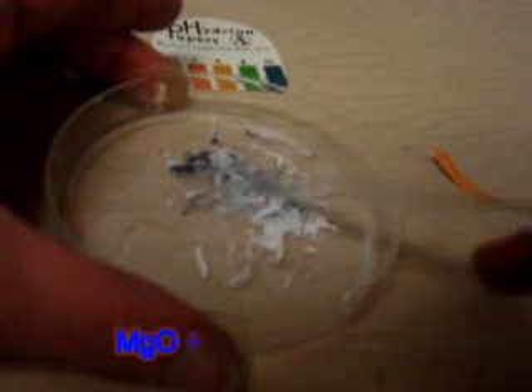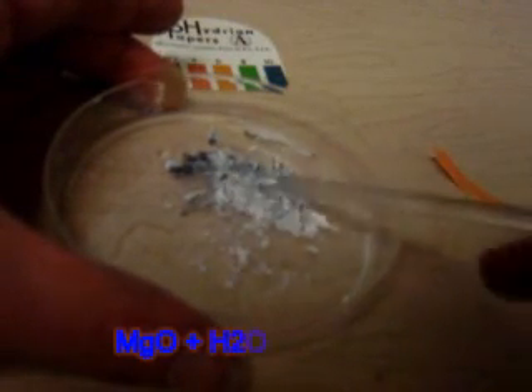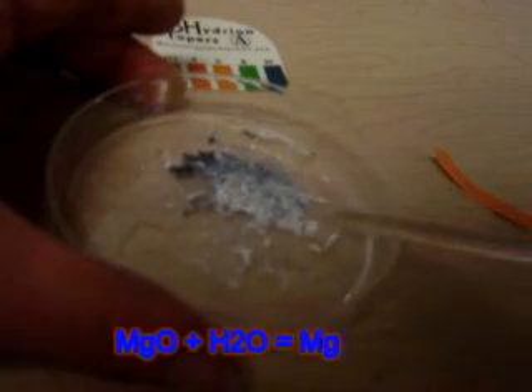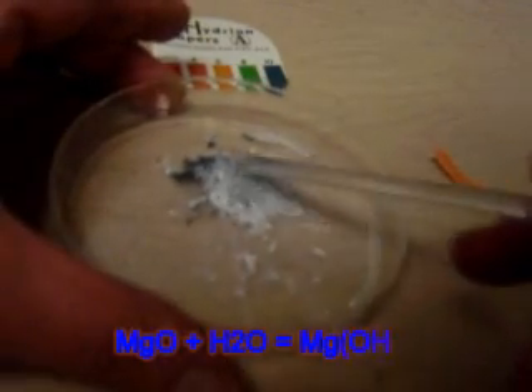And I'm going to add water to it. This in itself is a chemical reaction — Magnesium Oxide plus H2O water will give me a new formula, a new compound which is Magnesium Hydroxide. And how do we prove that?